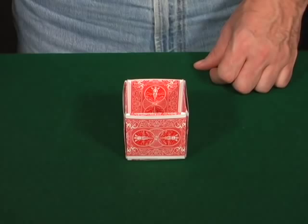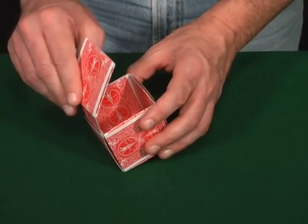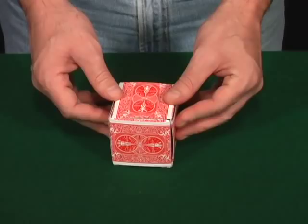Now we're going to make the lid. The lid is just another wall and one flap. You're going to put your flap in here and just stick it on one side. Sometimes you can feel the other card that's stuck up, so you want to wiggle it around and you'll get past that other card — then slide that in. And there's your lid.